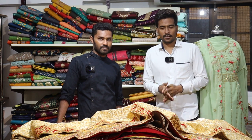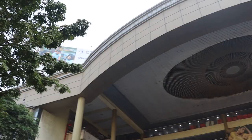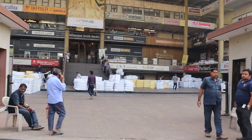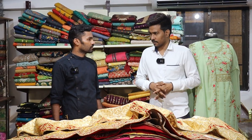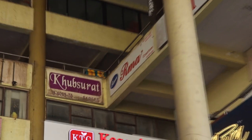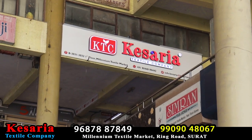This is the Kessariya Textile Company, which is a manufacturing company. The location is about 5.5km from a railway station. In Millennium Textile Market, it is shop number 3.30, in B Block on the 1st floor.